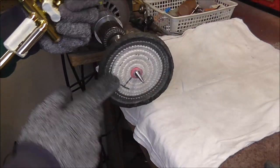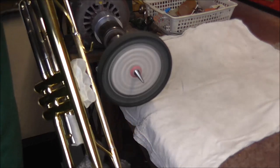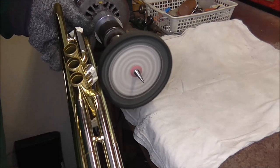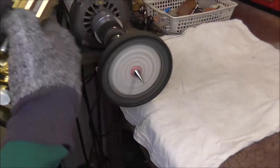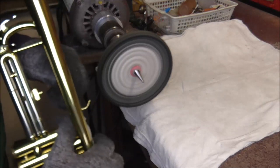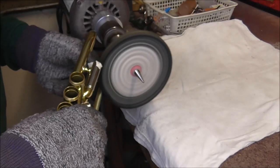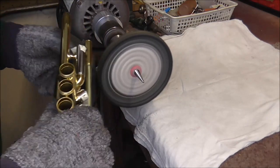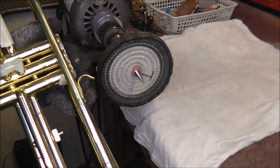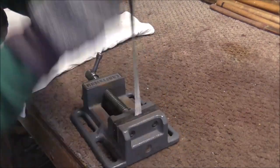Now I need to buff and lacquer the lead pipe. I'm going to start with a triple E buffing compound — I'm not going to go into detail on buffing in this video, but I have done other videos on buffing and will leave links in the description below. Starting with triple E buffing compound gives you a rough polish, and then after that I'm going to go to the red buffing compound, which gives you a nice smooth, very shiny surface. I'm also trying to buff off the excess solder. It does leave a very thin layer of solder, but it buffs off very easily.